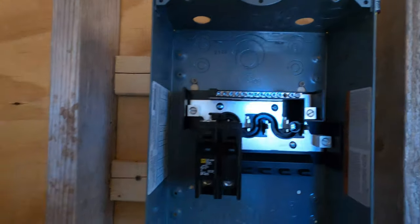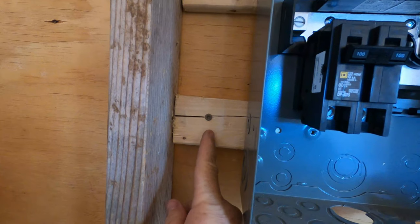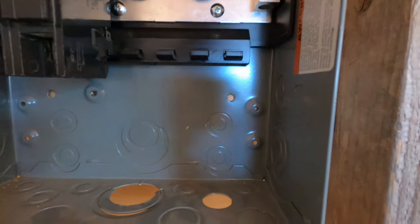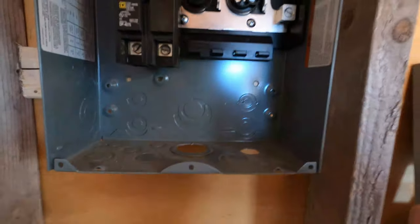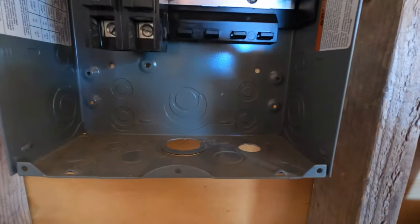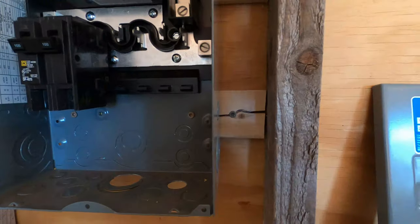I now have the shim boards installed, but as you can see, it kind of cracked right here when I was screwing it in, and also up here. This crack is quite extensive, so I don't really want to crack it anymore. What I'm going to do is drill a pilot hole for these two installment holes. The pilot hole worked — no cracking whatsoever. Probably something I should have done beforehand, but oh well, it is what it is.